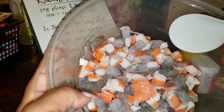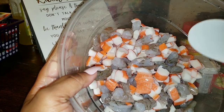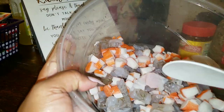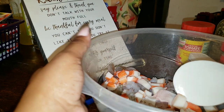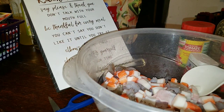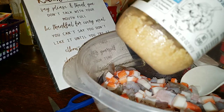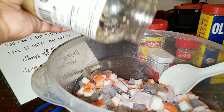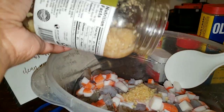Now I have my crab meat and my shrimp all chopped up. I actually chopped them up into little cubes and cut my shrimp in half to make it go further. What we're going to do now is add our seasoning — first I'm actually going to add some minced garlic. I don't follow recipes so we're just going to eyeball it.